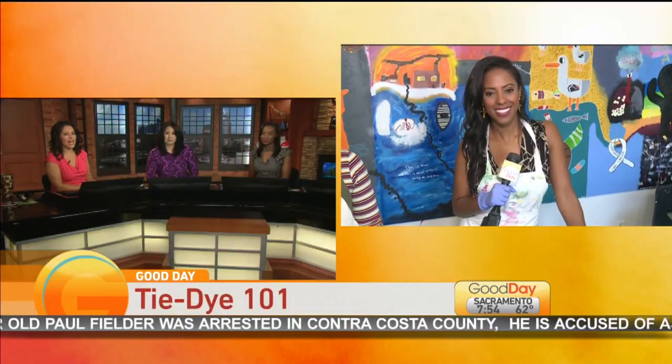It may be 2019 but the tie-dye trend is coming back with a serious comeback. If you're one of many looking to tap into the trend without breaking the bank, we know just the place to start. Ashley Williams live from Verge Center for the Arts in Sacramento.